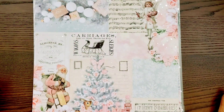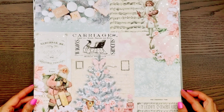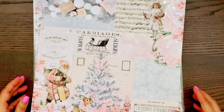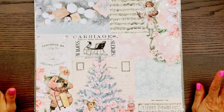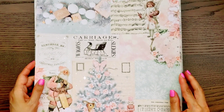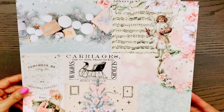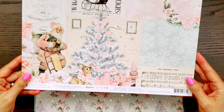Hi everyone, it's Happy Nail Queen. I'm back with another fun collection from Prima designed by Frank Garcia, and this one is called Christmas Sparkle Collection. It is gorgeous and perfect for Christmas in July crafting. I know some of you guys have already started your Christmas crafting and I think you'd be interested in this collection. So look at this beautiful, beautiful collage here.